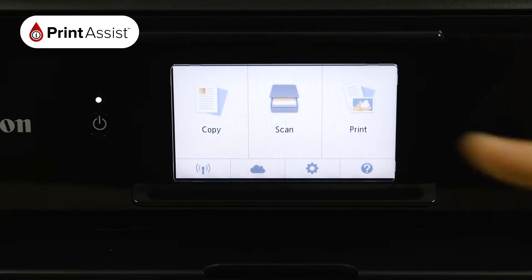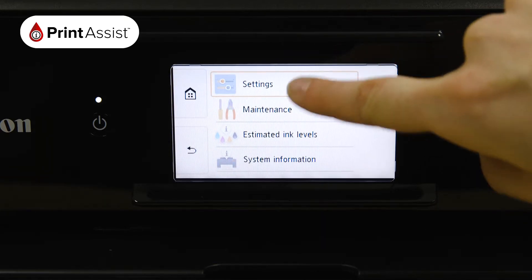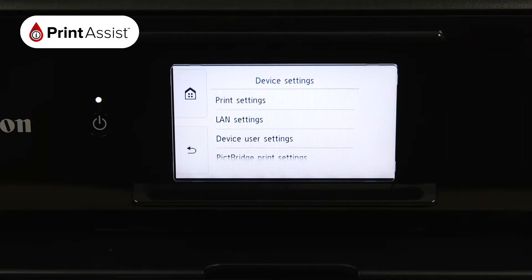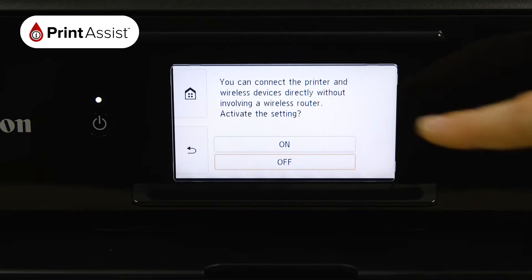First touch the cog icon and then select Settings. Tap Device Settings, LAN Settings and then tap on Wireless Direct. Tap Wireless Direct Active/Inactive, then choose On.